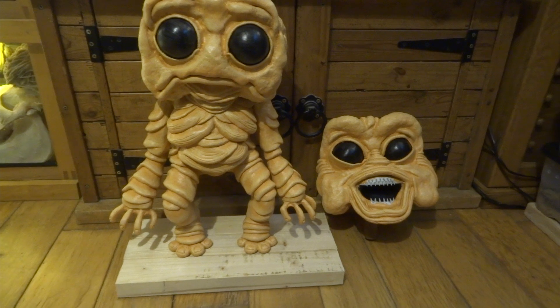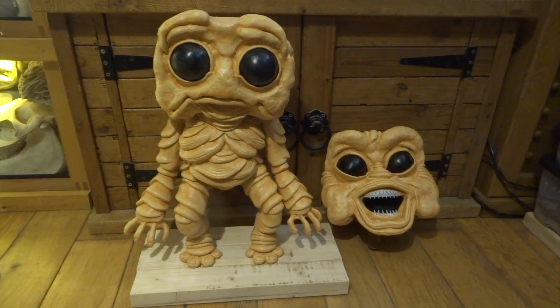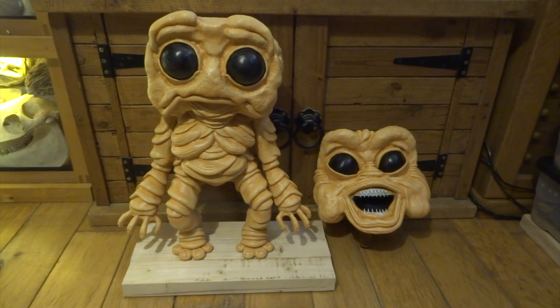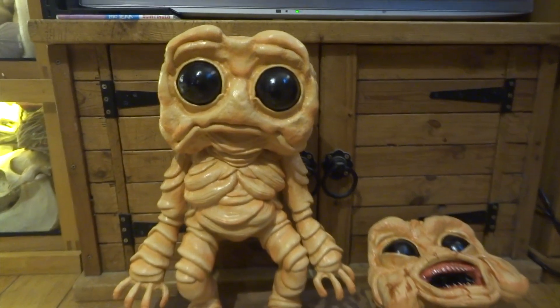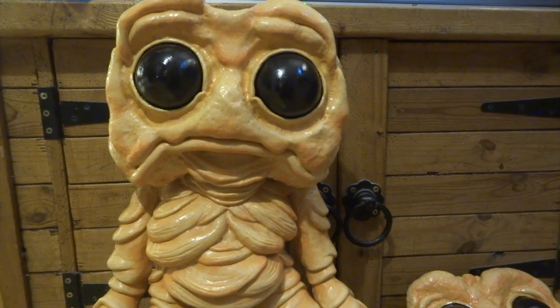At this stage there are a few more steps to go, and the first is to lacquer the eyes so they're really nice and shiny. I need to do another coat of black on the eyes before I lacquer them. With more black on and lacquered, you can see it gives a real nice shine to them so they kind of pop a little bit more.